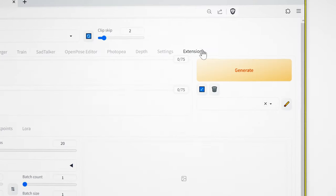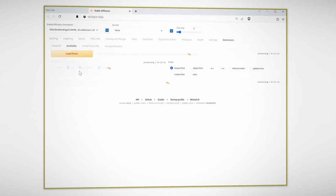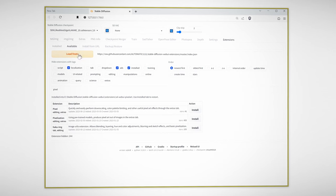In order to do this, we're going to need to install the pixel art extension. Head over to Extensions, Available, Load From, type in 'pixel', and the first one will be the pixel art extension. Install that. Once it's finished, go to Installed, Apply and Restart.